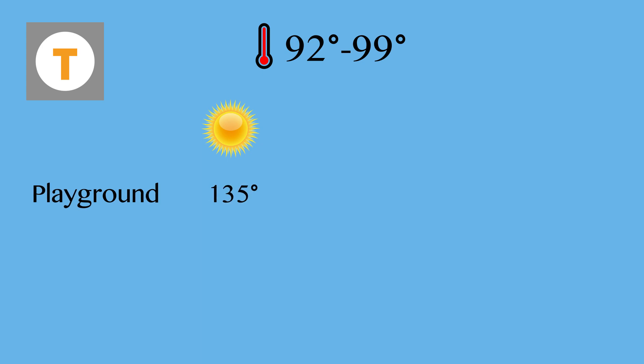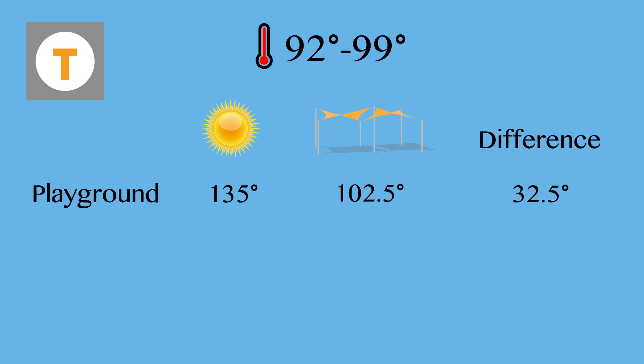I want to end this video by reviewing what I found today. The ambient temperature was between 92 and 99 degrees. The unshaded equipment was as hot as 135 degrees. The shaded equipment was as hot as 102 and a half degrees. That's a difference of 32 and a half degrees.